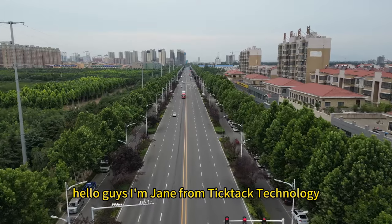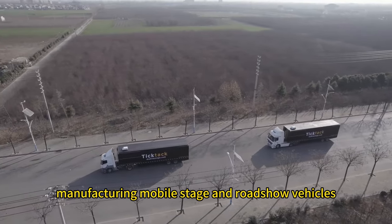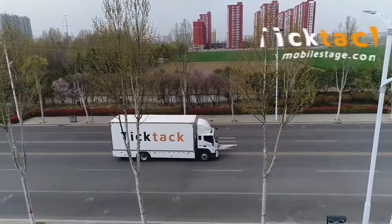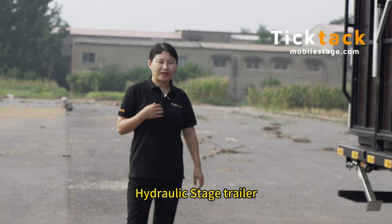Hello guys, I'm Jay from TICTAC Technology. We focus on manufacturing mobile stage and roadshow vehicles. Today I want to introduce you our TR-50 Hydraulic Stage Trailer.